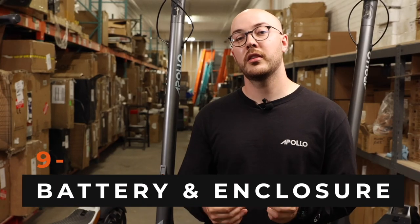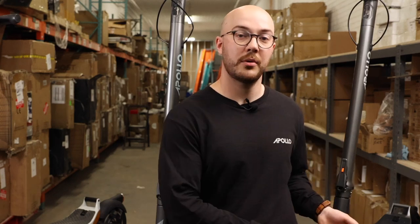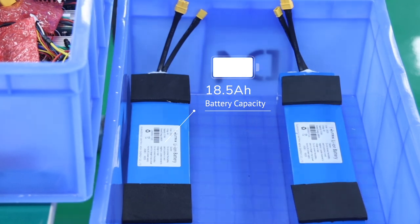When we announced the City, the community made it clear that they wanted a bigger battery option. So on the City Pro, we increased the battery by 40%, making it 18.5Ah.